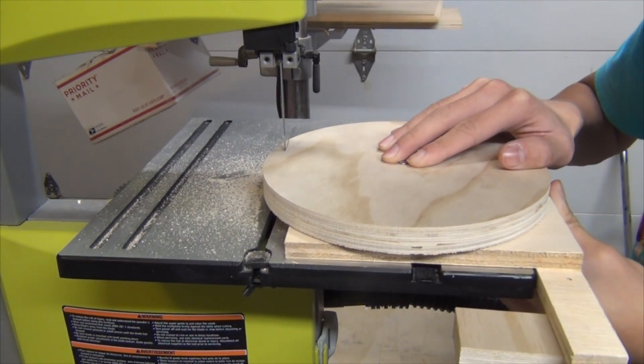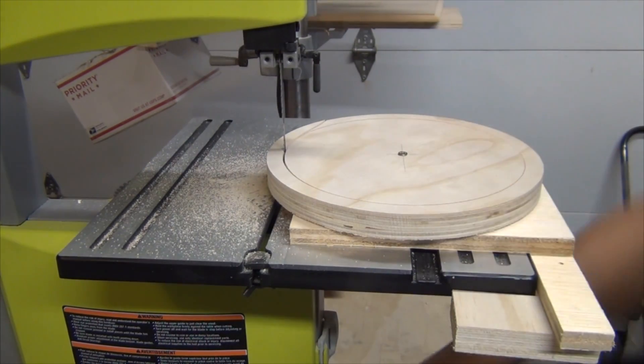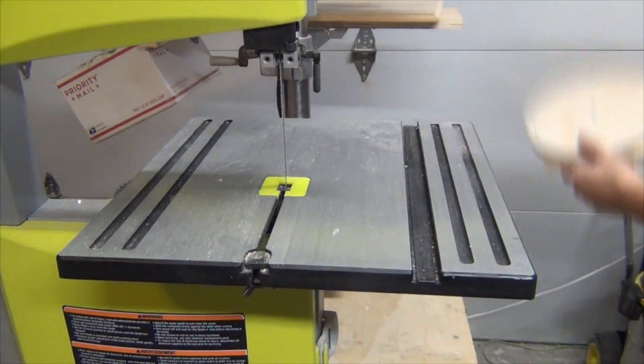I started off by cutting some plywood squares and taking them to the bandsaw to cut to the final circle. Here I'm cutting the outer ring that contains the cyclone wall.